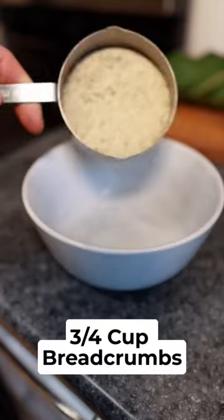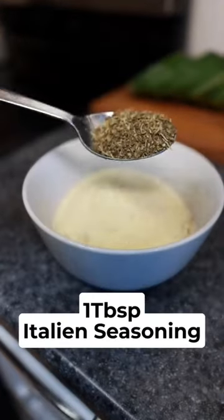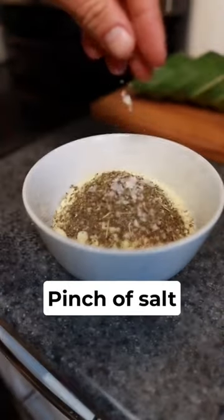In a second bowl, add three quarters of a cup of breadcrumbs, a quarter cup of finely ground parmesan cheese, one tablespoon of dried Italian seasoning, and a pinch of salt.